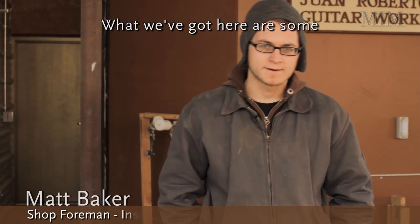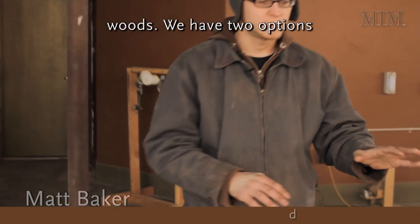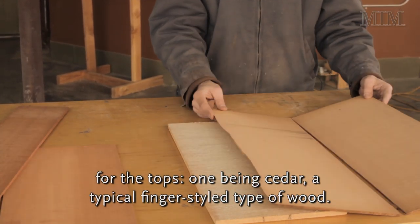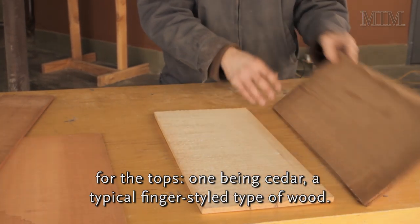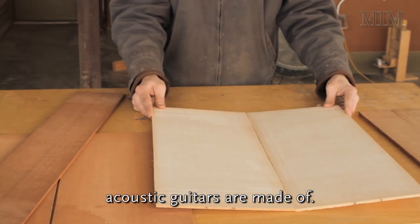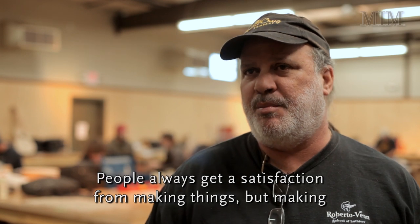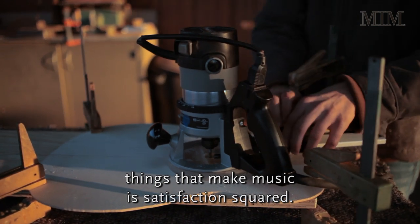What we've got here are some of our primary acoustic building woods. We have two options for the tops: one being cedar, a typical fingerstyle type of wood, and the other being spruce, which is used for the vast majority of our acoustic guitars. People always get a satisfaction from making things, but making things that make music is satisfaction squared.